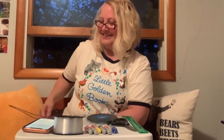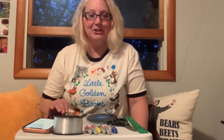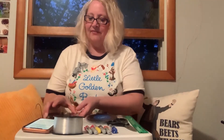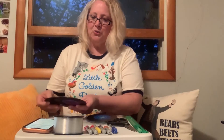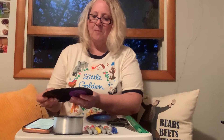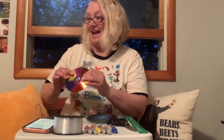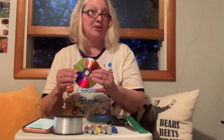Let me show you an example of what we're going to do. I have about six CDs that I'm using for mine, but you can adjust it if you want more. The sound is going to come from when the CDs are hanging on the hanger and the wind blows them — they'll clank together and make a sound.